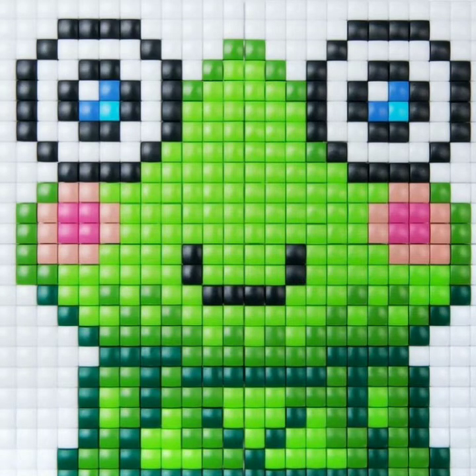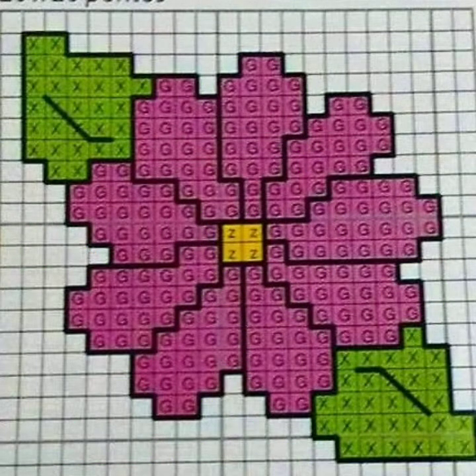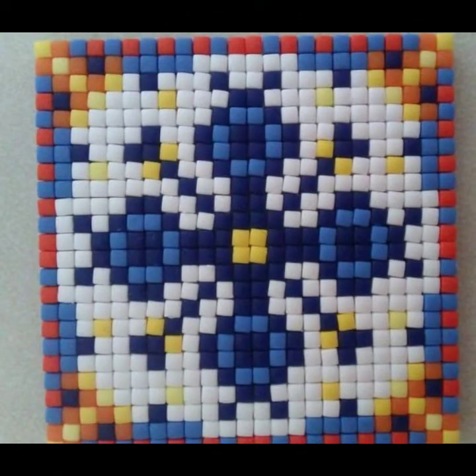Bismillahirrahmanirrahim, Assalamu Alaikum, welcome to my channel — Stunning Handwork Idea. Today on this channel, we are bringing beginner-friendly ideas: easy to count, easy to make, colorful and attractive designs. In this video, we present a very important and beautiful cross stitch hand embroidery design. You are watching Stunning Handwork Idea channel.